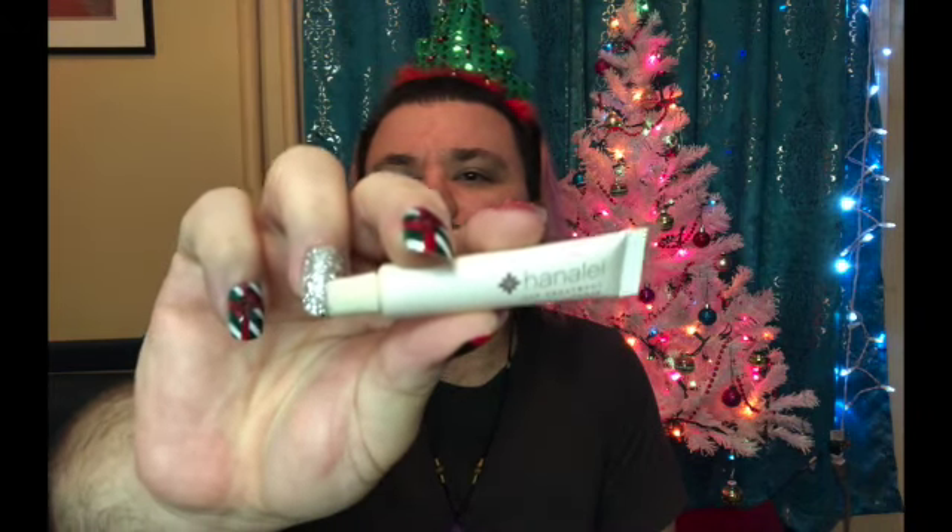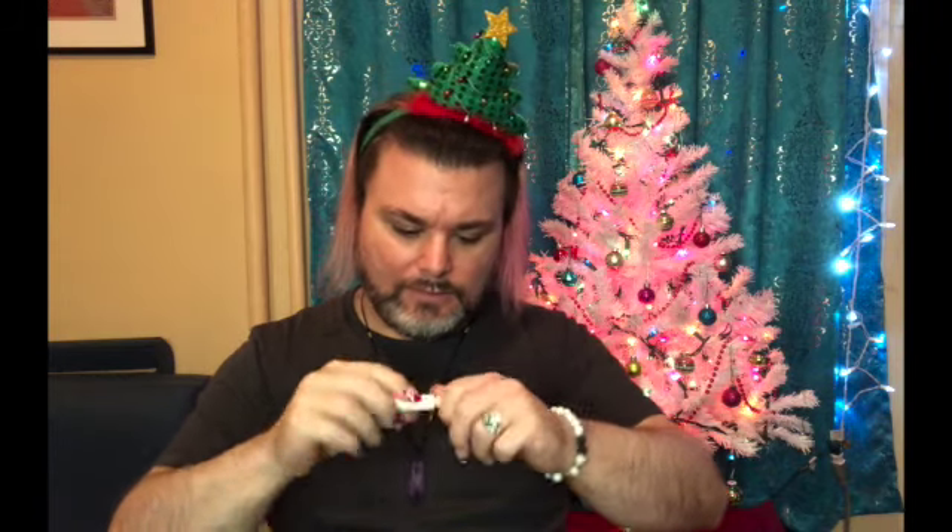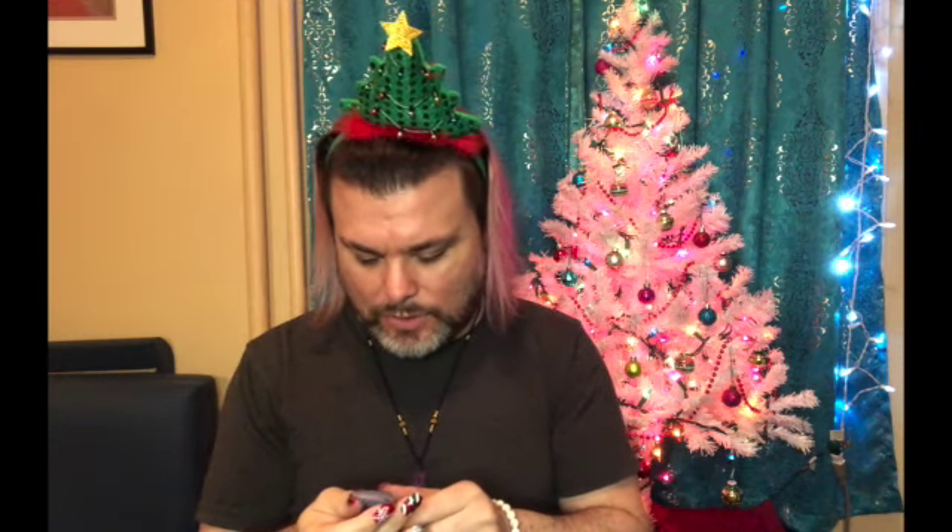Let's see what else we got. Next up is from Hanalei — I'm not sure if I'm saying that right — and this is a lip treatment in clear. It's a nice size sample and it does have a safety seal on it, which is good. After that we have one from Pearlis — this is the Blue Lotus Seed Mud Mask. I do like Pearlis, so it's good to have that.